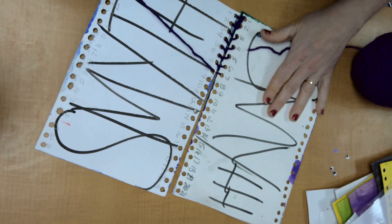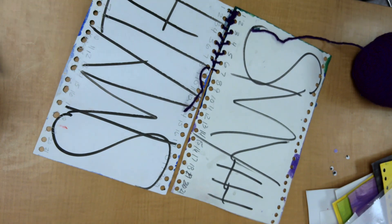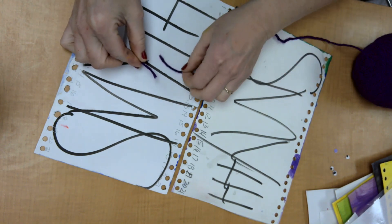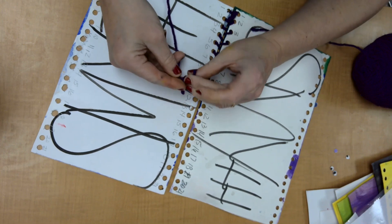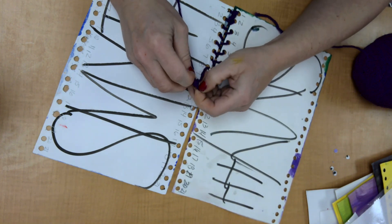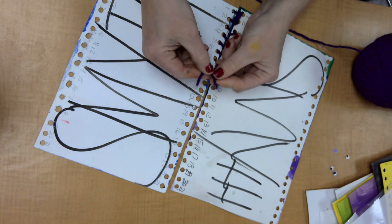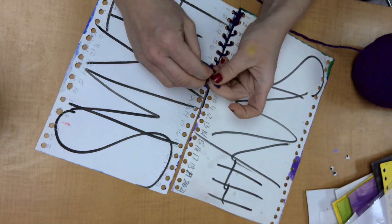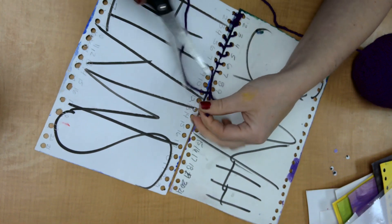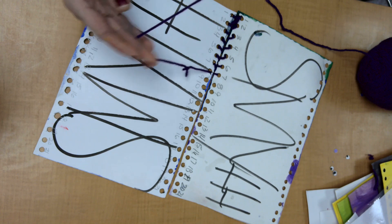Now let's say you run out of yarn — that does happen. So you get another piece of yarn and you're going to marry these two together: tie once, then tie twice, do a double knot. I have a knot here, so I'm going to do another knot — give it a little haircut. Now I've connected and can continue on.